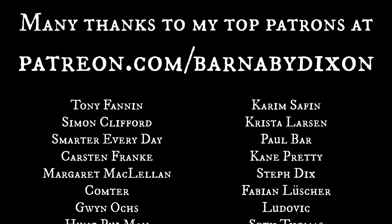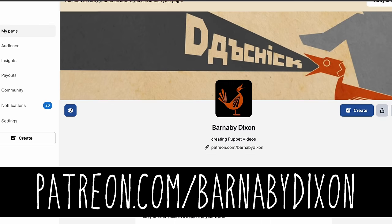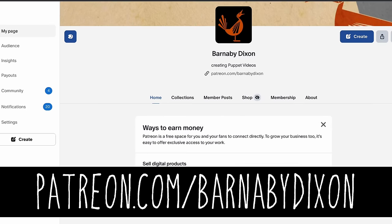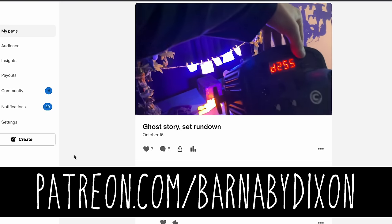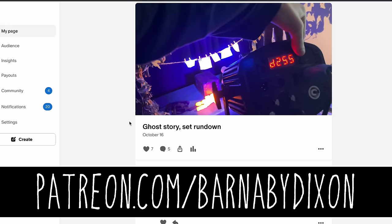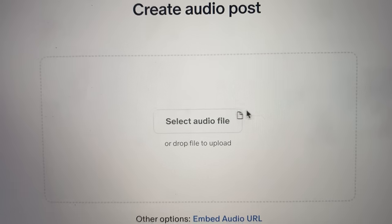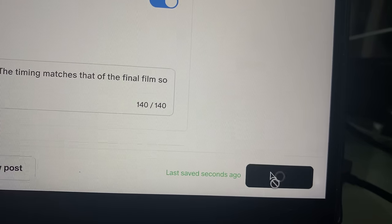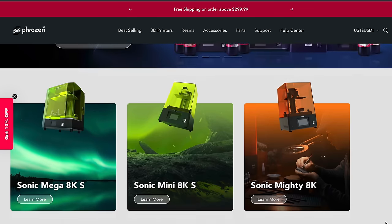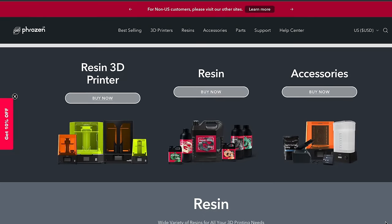A huge thanks to my patrons — without their generous support I would not be able to bring you films like this. If you would like to join them, here is a link to my Patreon account. I wanted to keep this video a certain length, but I will be sharing more behind-the-scenes snippets of this production in the coming weeks on my Patreon, including the isolated backing track from this video, which is quite pretty. A huge thanks also to Frozen for sending me that 3D printer — you'll see more of that in the upcoming Dabchick rebuild videos. Thanks for watching.